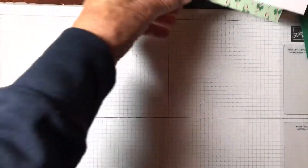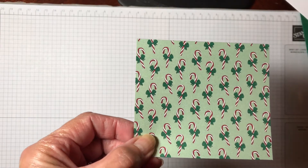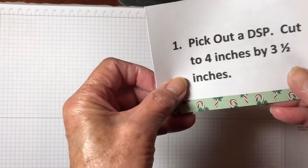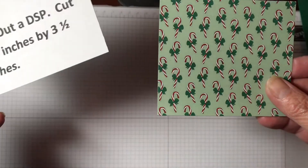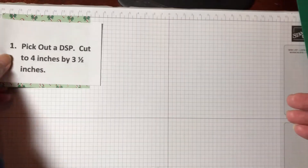First of all, you're going to pick out a DSP you like. So I picked out this candy cane set, and I'm going to do a Christmas card with this mystery card layout. You're going to cut your DSP 4 inches by 3½ inches. Yours can be whatever color you like — you don't have to use this one. I'll show you bunches of other samples of this also.